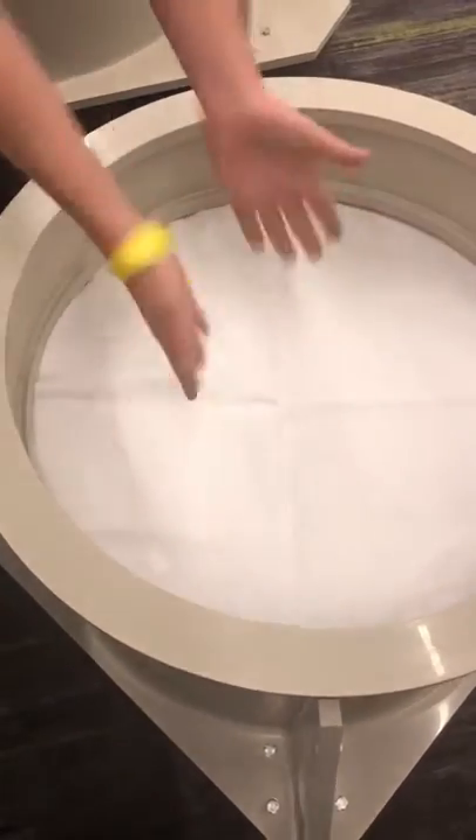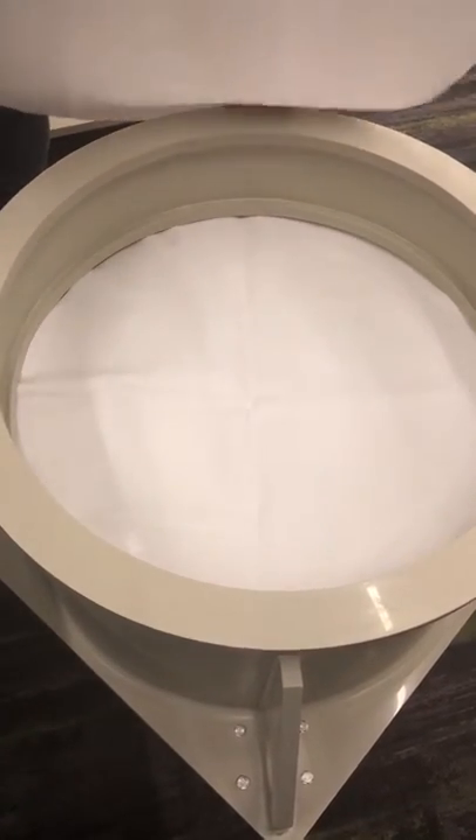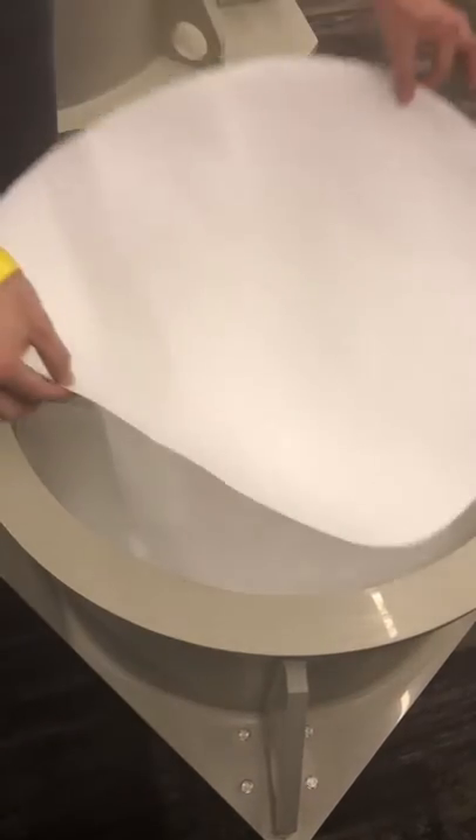You put the cloth on the bottom first — always use a cloth. You can filter without paper but always with a cloth. Then you put your paper on top.